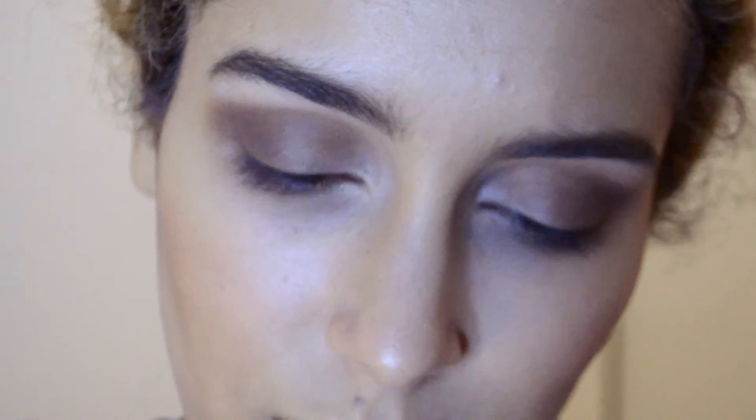With my finger I'm applying the Mary Luminizer under the brow bone and in the inner corner to make it shimmery. Then I'm going in with Half Baked — my favorite gold color from the palette — on my finger, tapping it all over the lid and on the lower lash line area. I go back in with the blending brush one last time to blend it out so it's not too stark.